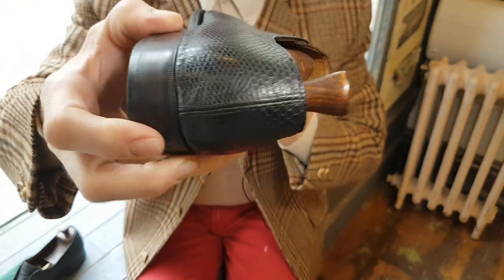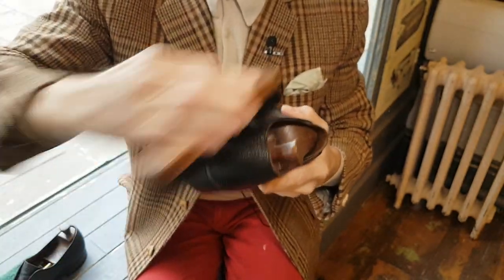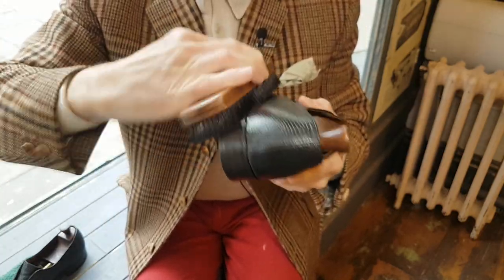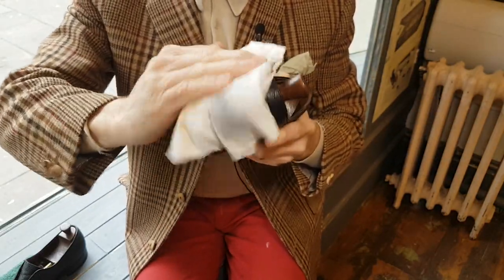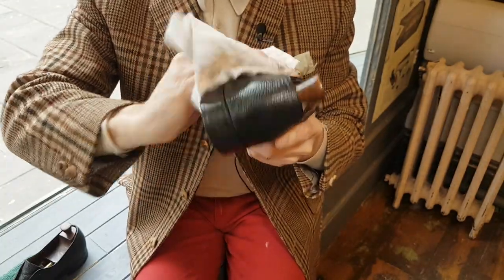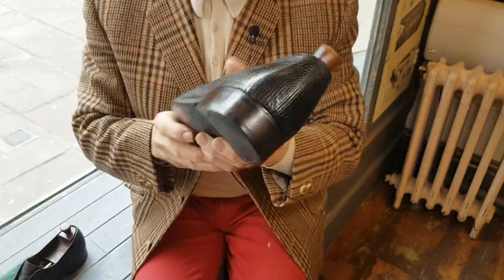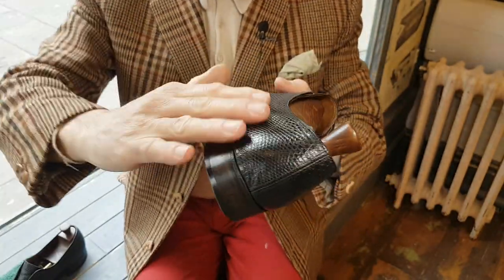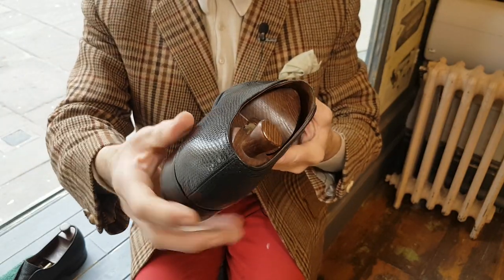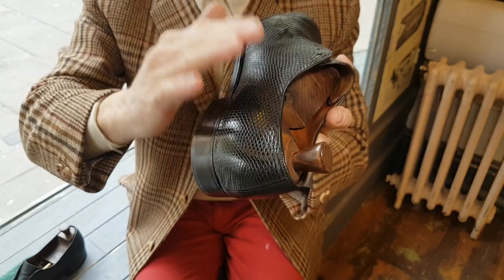Obviously around the back here where it's still covered in surface moisture it's rather dull, but that would just take a few seconds of rubbing. This is all you do to present and prepare exotic skins. You don't put polish on exotic skins — it just doesn't work. It clogs up between the scales. There we go.